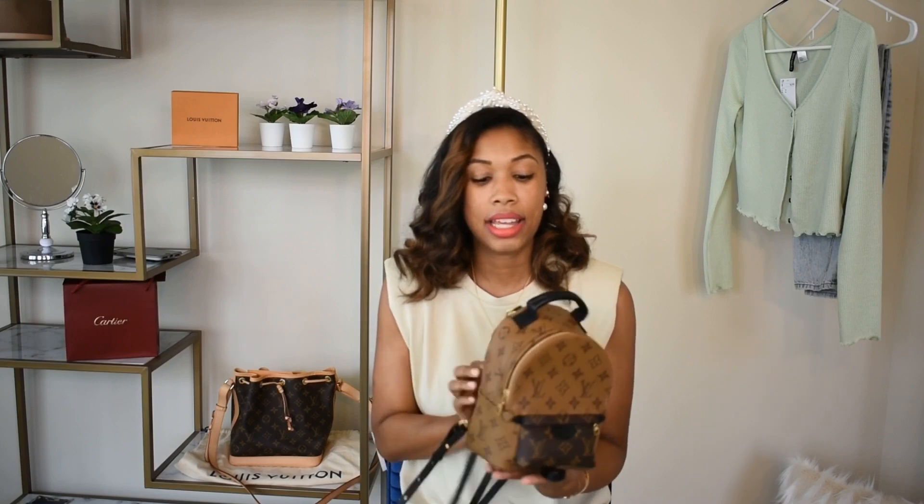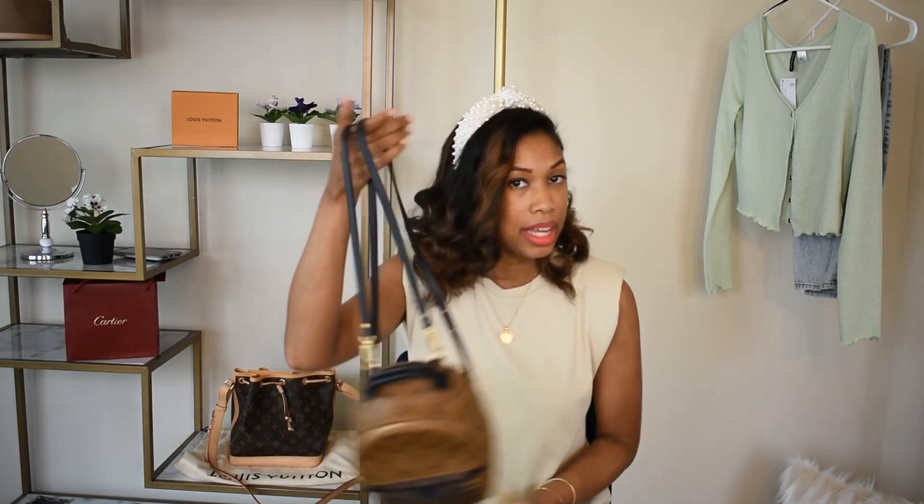After I've worn the bag for a while, I plan on coming back and doing a full review — covering how it wears, what fits inside, and whether I end up using the other strap configurations. That wraps up today's video! If you want to connect further, head over to my Instagram where you can see me style this bag and a lot more. Thanks for watching, guys — see you next week!